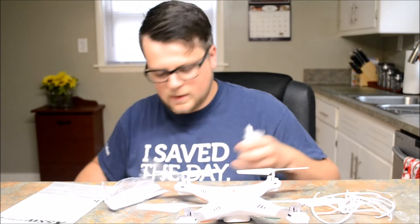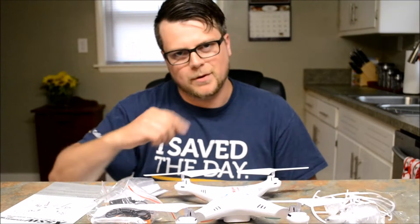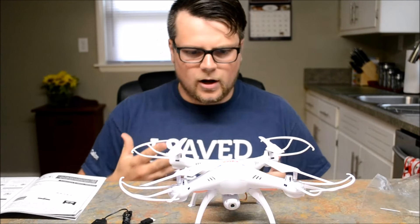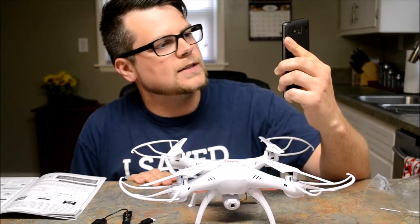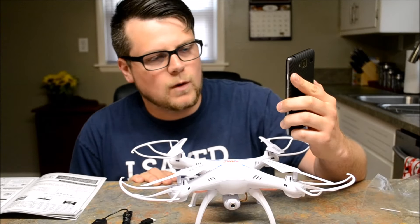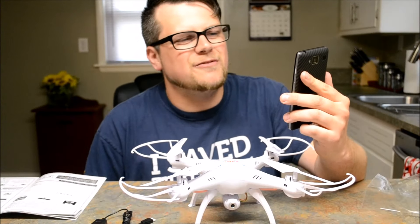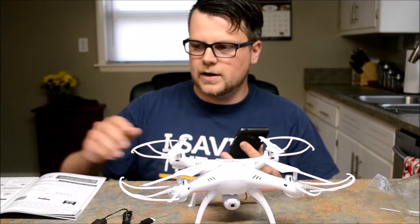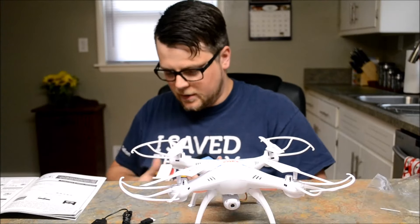I'm gonna lay all the parts out and put this together — be right back. Now that I got it all together, I'm actually installing the app as we speak. It's SYMA FPV — S-Y-M-A space F-P-V. It's got 3.9 stars. Let's open it up and put in batteries.